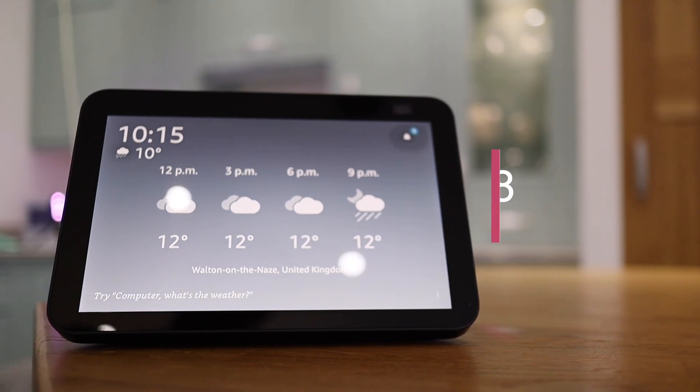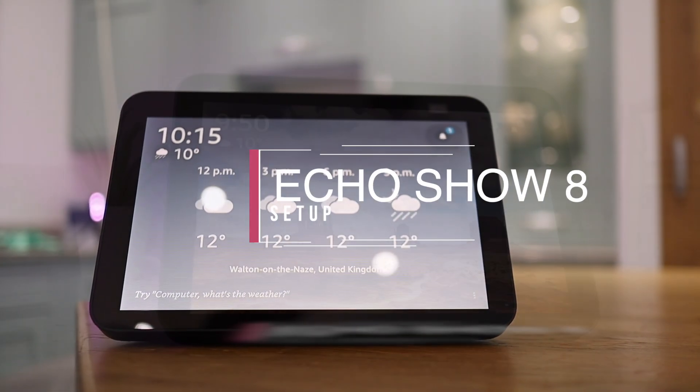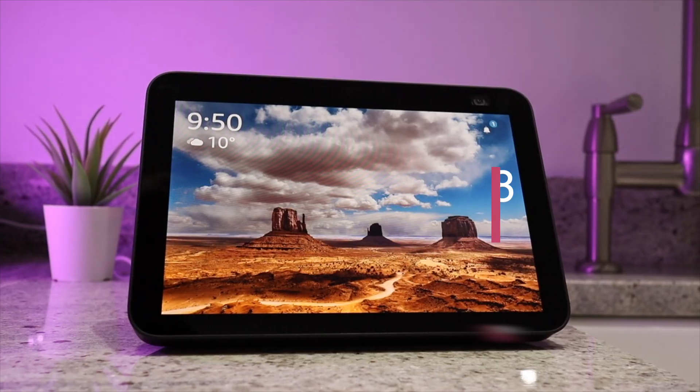In this video I'm going to show you how easy it is to set up your Echo Show 8. Once you've unpacked it you need to plug it in and turn it on.